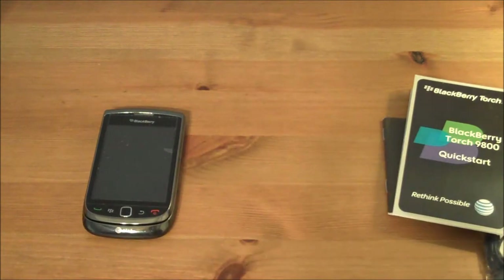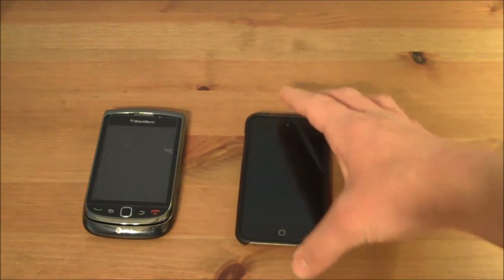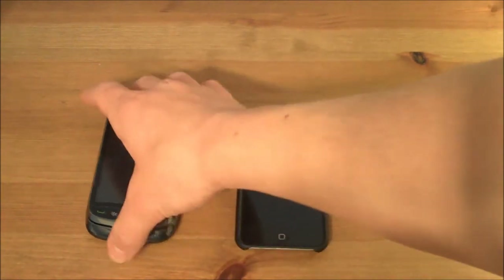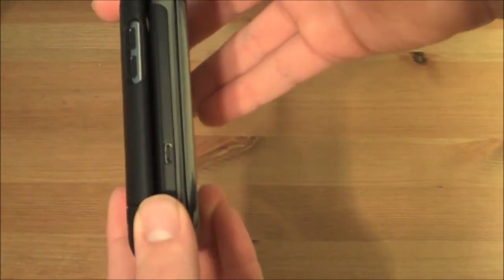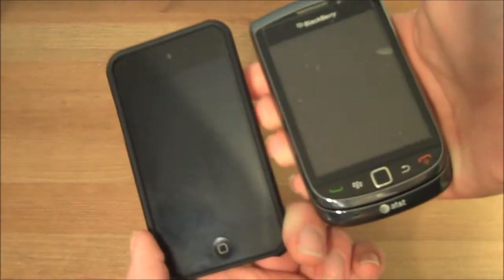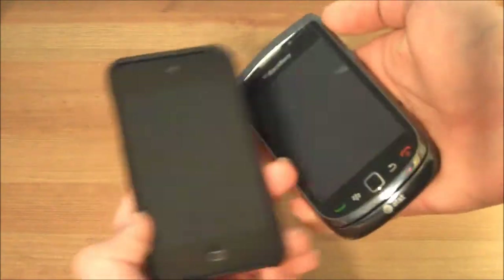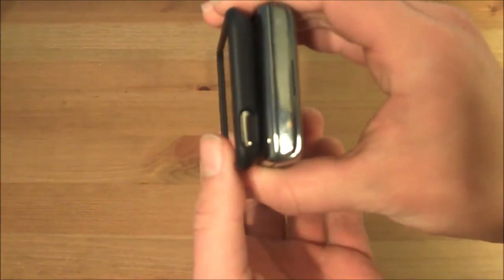Let me compare it real quick to a few other devices. Here is my brand new iPod Touch 4G, fourth generation. I know it's in a case, but it doesn't really add that much. It is just a hair thinner than the BlackBerry Torch from the front — pretty much the same, nearly the same size screen. Obviously from the top, just a little bit thicker than the iPod Touch.